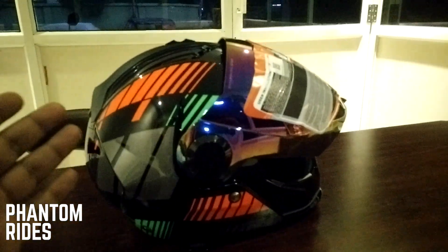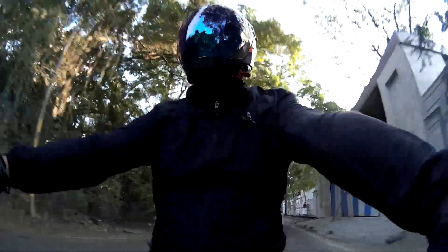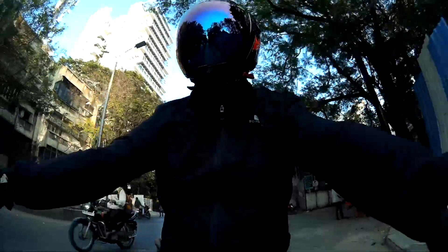Hey guys, welcome back to part 2 of the review. I've been using this helmet for the last 2 days. I couldn't shoot the video of the ride yesterday, but I decided to take it for a ride. I rode about 60 kilometers in this, and let me tell you — I am completely blown away.